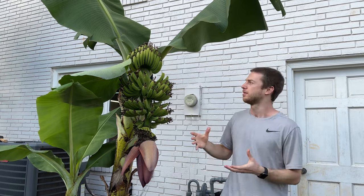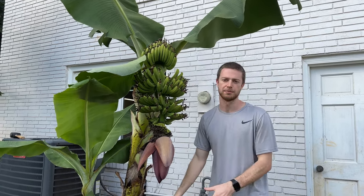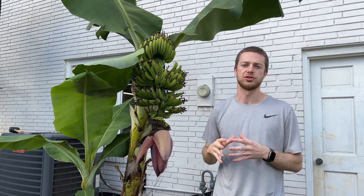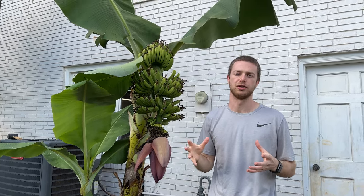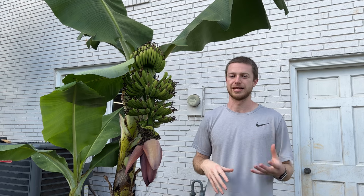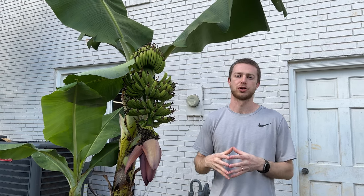Number three, you can count the number of leaves. This one's a little trickier, but you can actually count every leaf that comes out ever since it's a pup. You're going to have anywhere from 35 to 45 total leaves. So once you start counting up to 35, you should know that within the next couple of weeks you're going to see a flower. This is different depending on the variety that you have, and even pups on the same plant can have a different number of leaves when it flowers, but they're all going to be within a couple of leaves of each other within that ballpark.